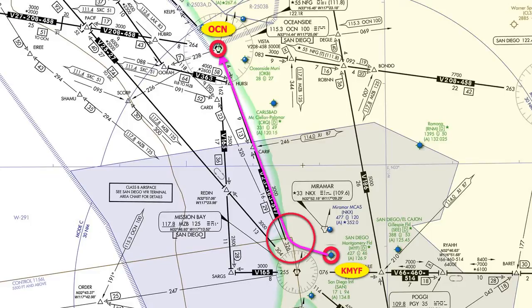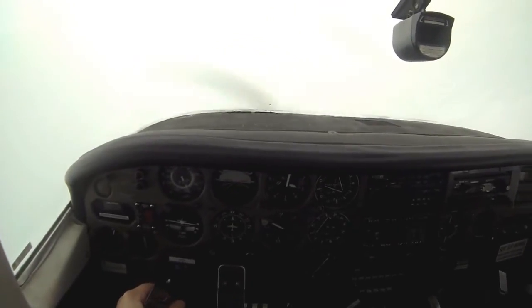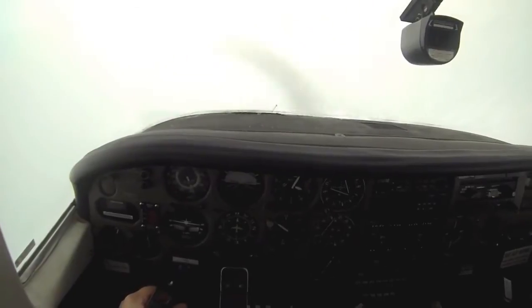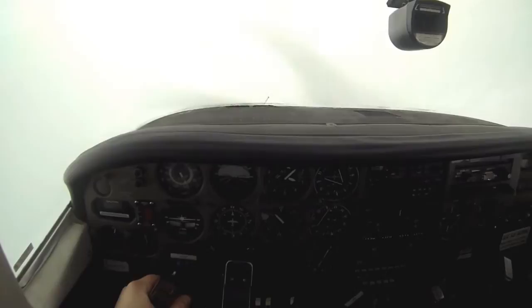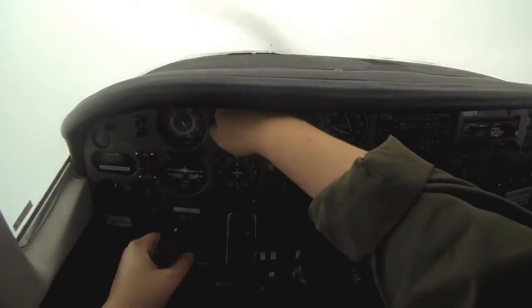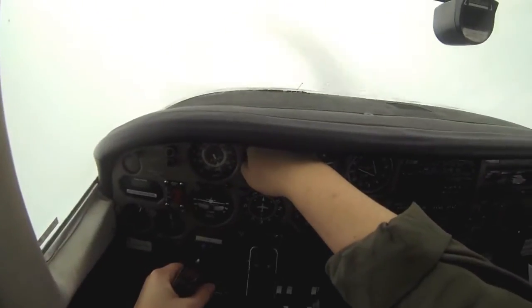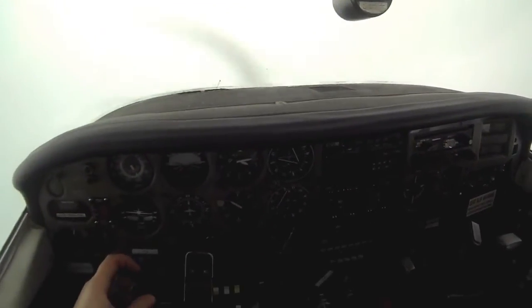Right now the airplane is around 3,000 feet and climbing to 4,000 feet. It's IMC outside — you can't see anything because we're inside the clouds. It's a pretty thick set of clouds. I'm flying on vectors; ATC gave me a heading and that's what I'm flying. I'm not using any other instruments for navigation. Pretty soon ATC is going to tell me to fly direct Oceanside VOR.